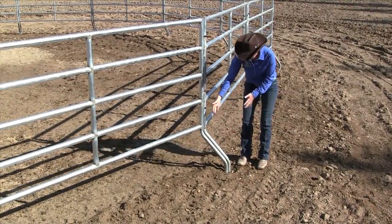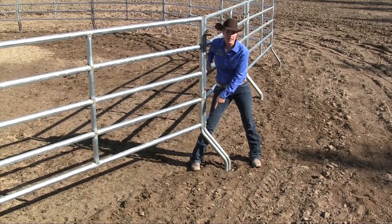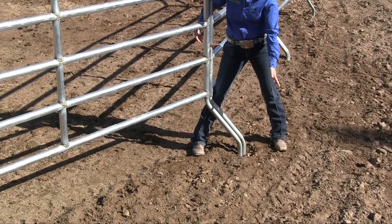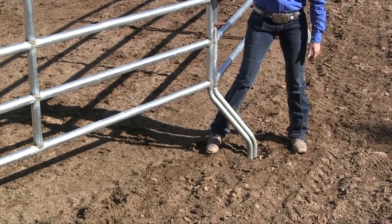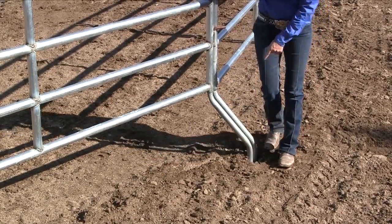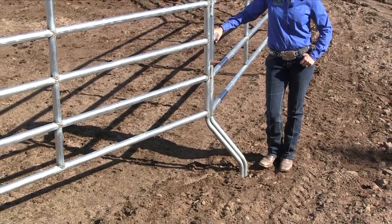Here are the legs that come to the outside instead of being right where my foot is, straight down where your horse can run into it. They are angled off to the side so that when your horse steps outside the pen or goes to stop and runs their leg outside the pen, they are not going to run into that pipe. This right here is a huge safety feature.